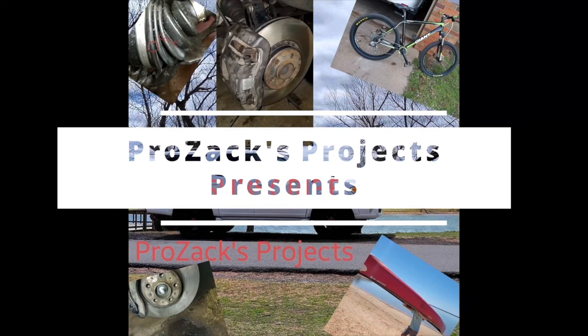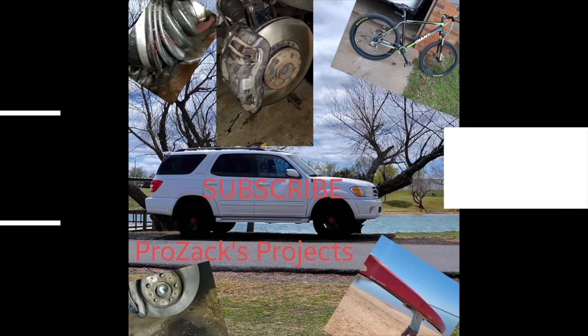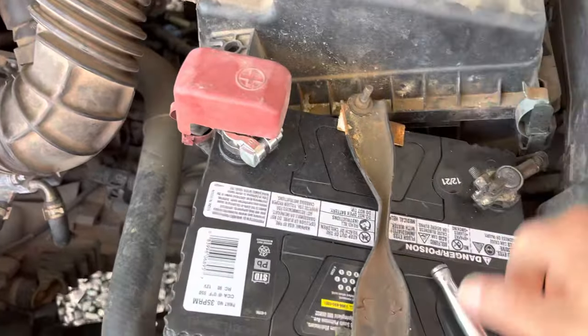You're watching the Prozx Project YouTube channel. Step one: disconnect the negative battery terminal.